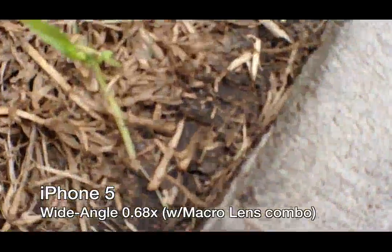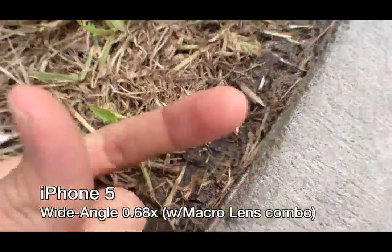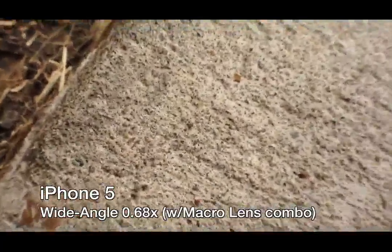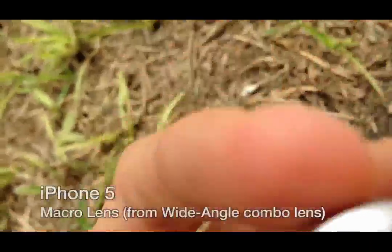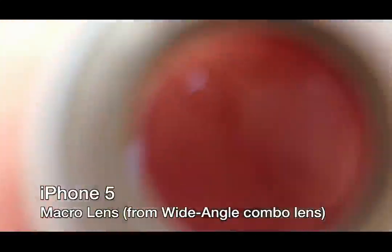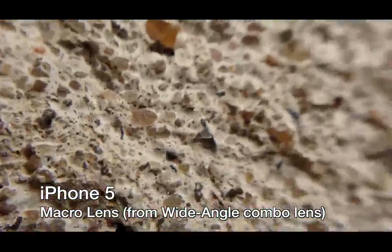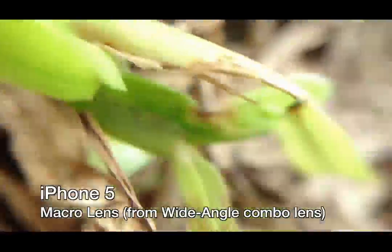It also screws off so you can get macro, and you get pretty close — you can get within about a thumb's length away from the subject. When you take this lens and screw it off, it becomes two pieces. Then you attach the macro to it, and now you can literally get within millimeters of your subject. So whatever it is you want to take a picture or video of, you can get insanely close to it.